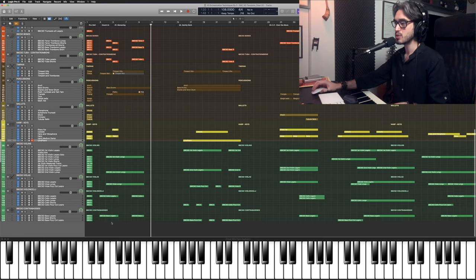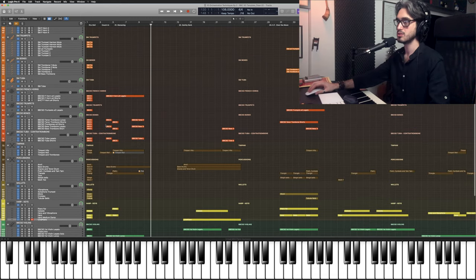I've decided to start with this one because it's really nice and simple, but at the same time it's very effective and it shows how easily you can create this menacing kind of sound with very few elements. At the very beginning we start with a big swell on low strings, low brass and low woodwinds and percussions.